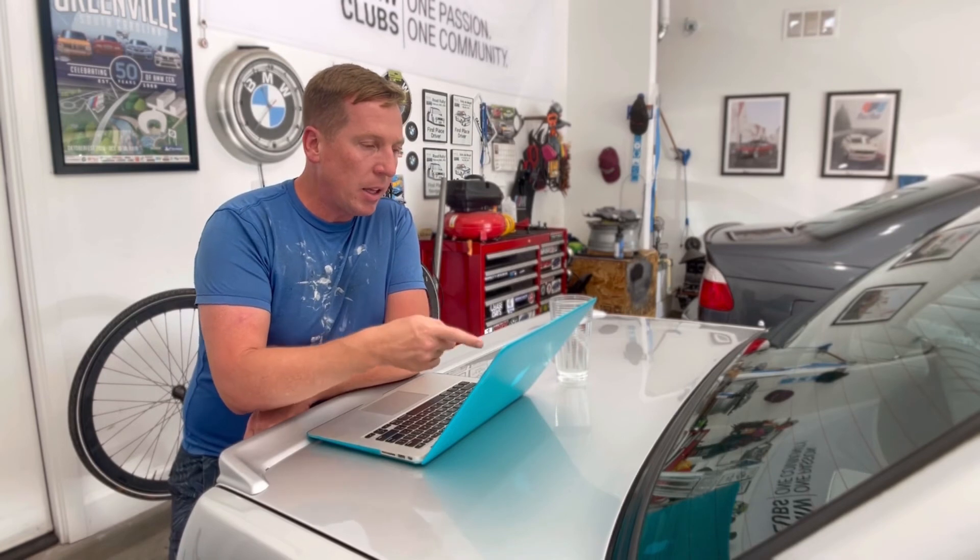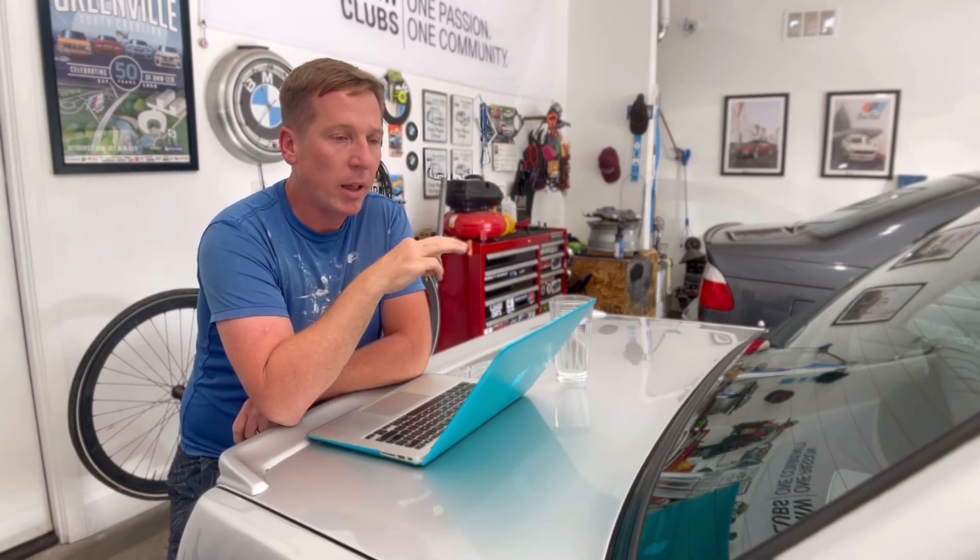The most important things are: frequent oil changes — for me probably somewhere in the 3,000 to 4,000 mile range — operating at proper oil temperature of 210°F, and using a good quality oil. I also only use BMW oil filters. I think those are the three big things: frequent oil changes, operating oil temperature, and good quality oil and filters, if you want to make sure your S54 is lasting and you're able to rev on it.